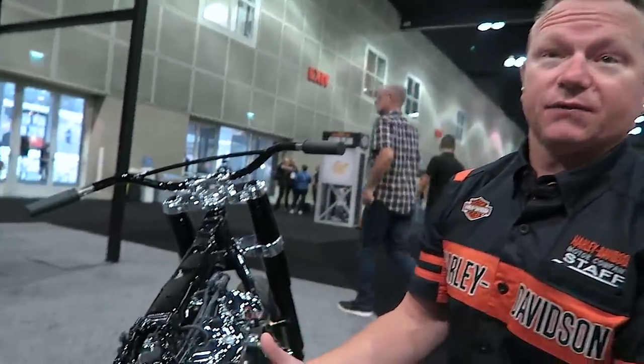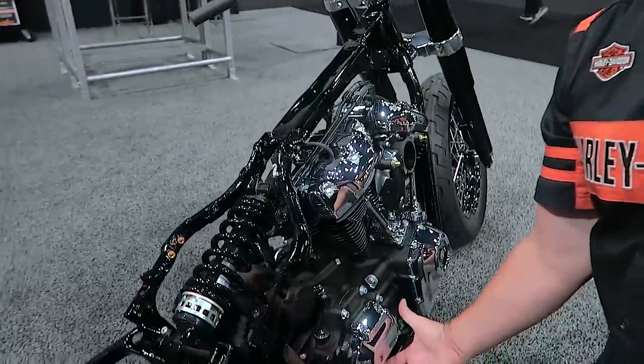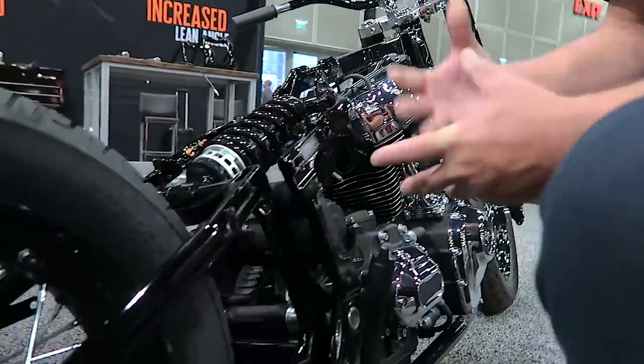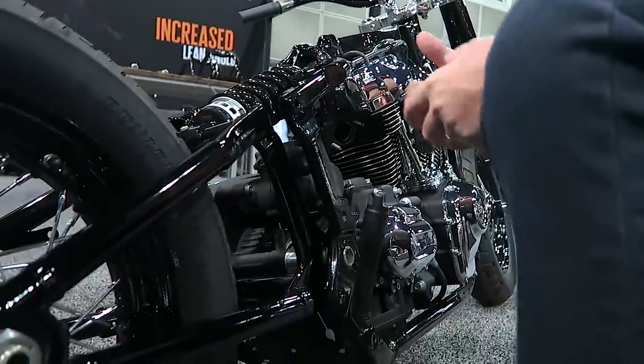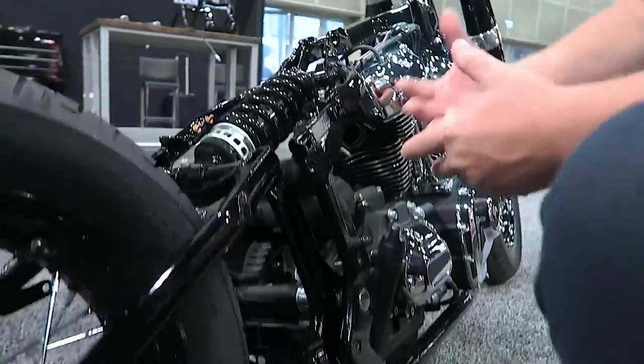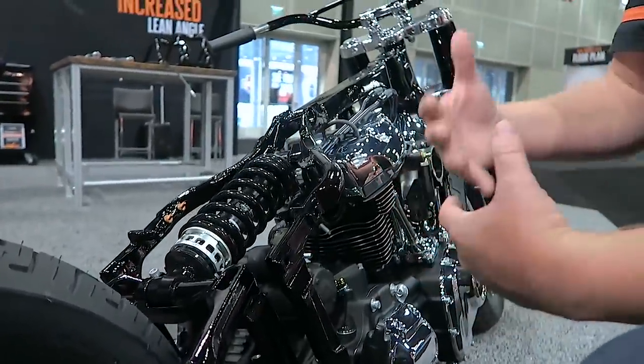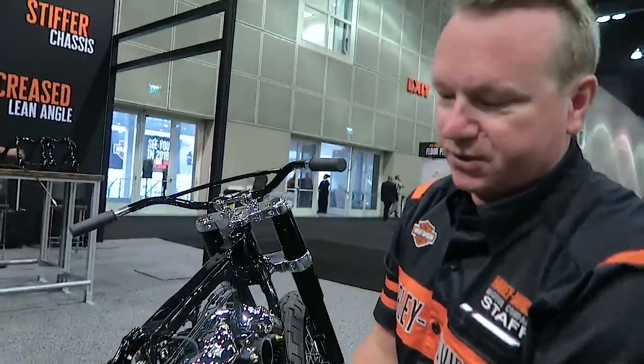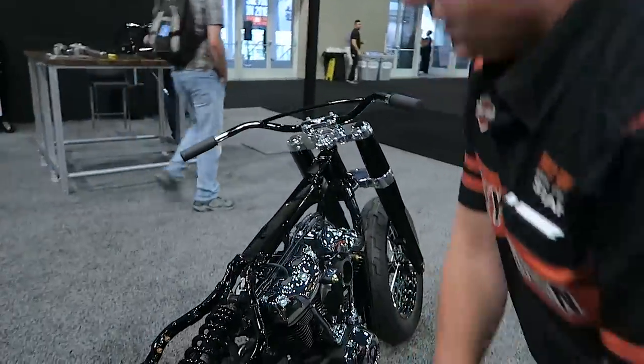In comparison, today on a Softail we have the low-profile shocks underneath the powertrain — they work great but they're very difficult to adjust. Most customers don't even know how to do it, so they're probably bottoming out more than they need to because they haven't adjusted them to the proper conditions.